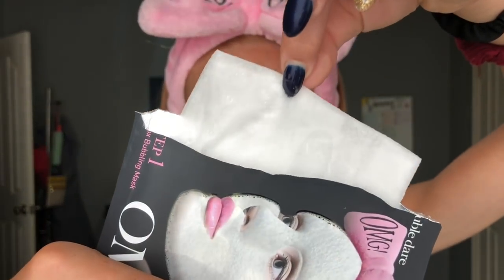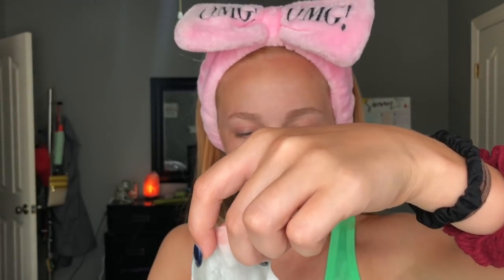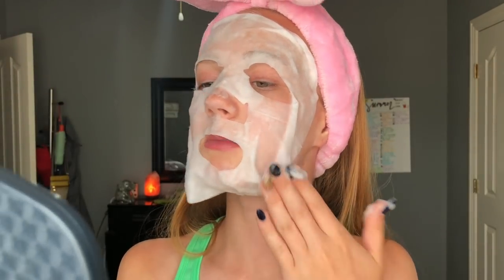The mask looks like this - it's just a sheet mask, it's like bubbly inside. Oh, I hate the feeling of sheet masks if I'm being completely honest - that's why I never do them. It's not the mask's fault, it's just my personal thing because I just don't like the feeling of sheet masks. Oh my gosh, it's bubbling so much already! It smells super good though. This is insane - it's so bubbly already. I can literally hear it just bubbling.